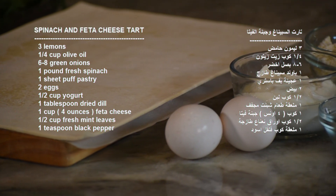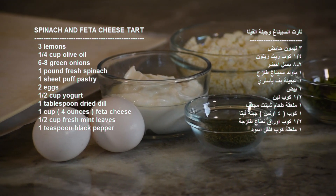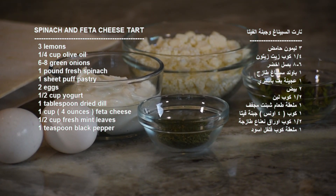2 eggs, half cup yogurt, 1 tablespoon dried dill, and 1 cup (4 ounces) feta cheese.